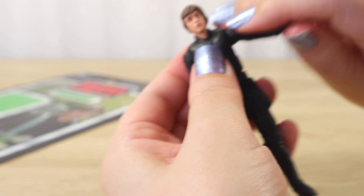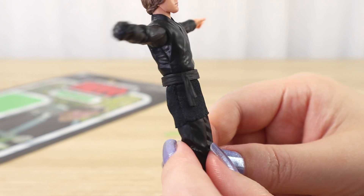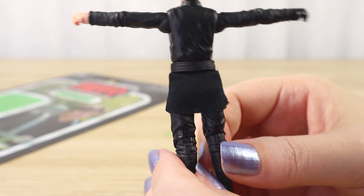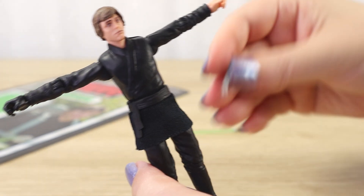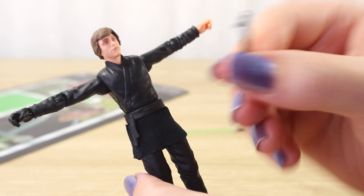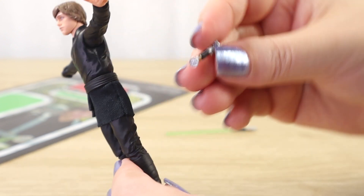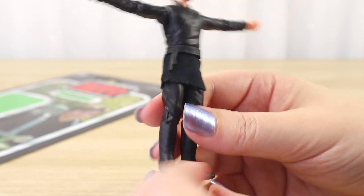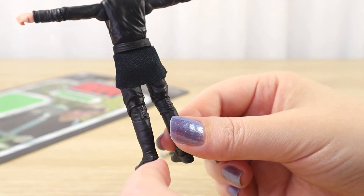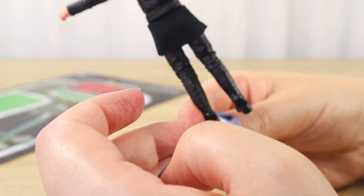I didn't actually notice until now — because this isn't like a leather belt — I don't see where that lightsaber hilt would go. I don't see a hole in his belt like I'd normally see on Darth Vader or other figures. I wonder why there is such a large peg on this hilt. I don't see where it would go. They may have just reused that lightsaber component from a Return of the Jedi version. Nowhere to actually put it — I just don't know why it has that peg.